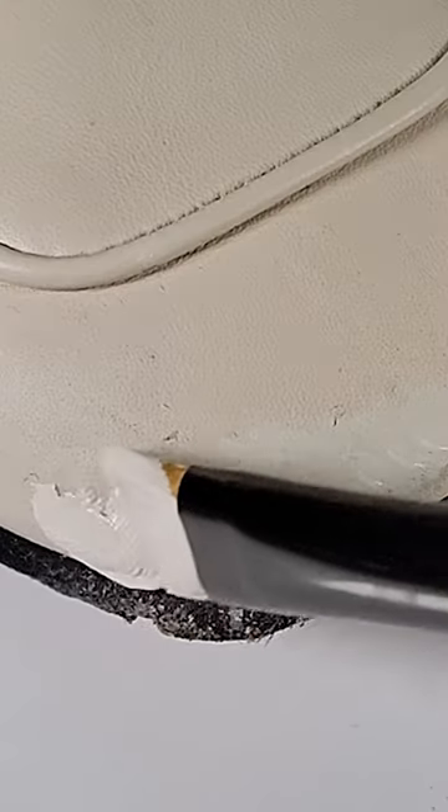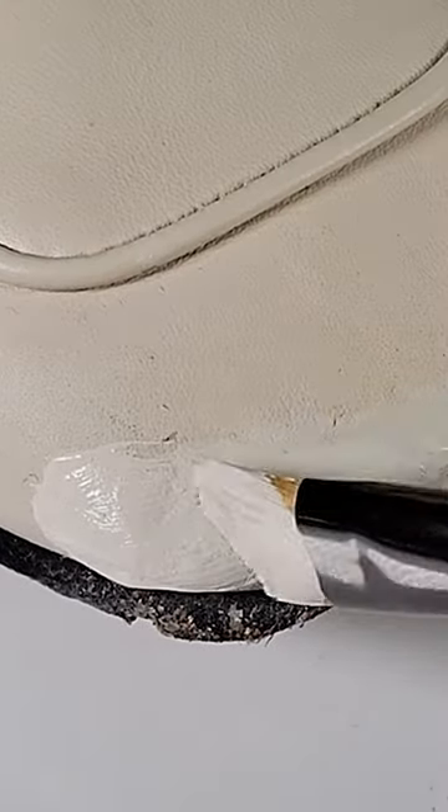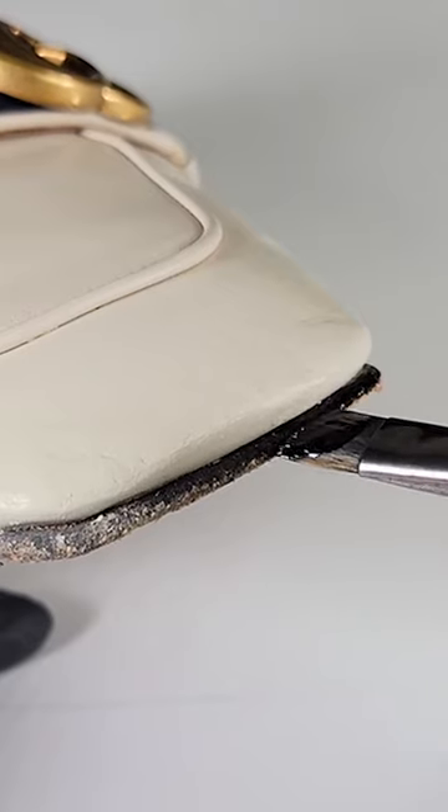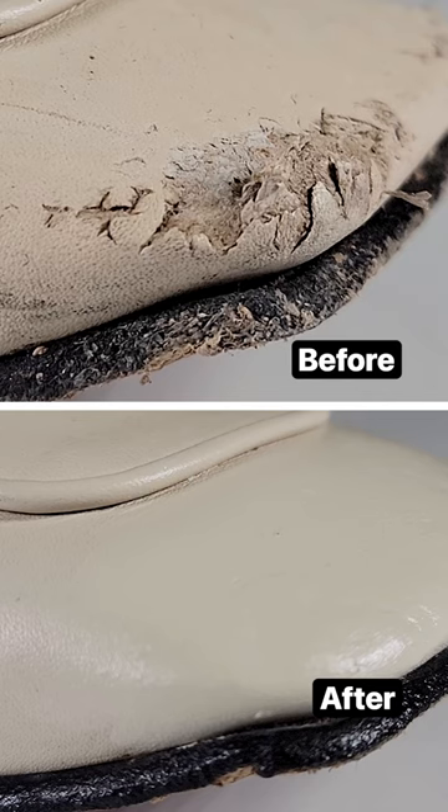Different leather paints are mixed to match the color of the shoe, then an acrylic paintbrush is used to paint the repaired area and any color-faded edges, before a waterproof spray is applied.